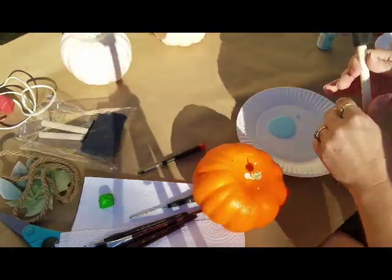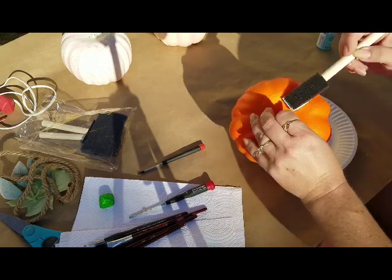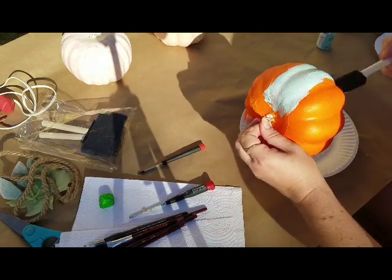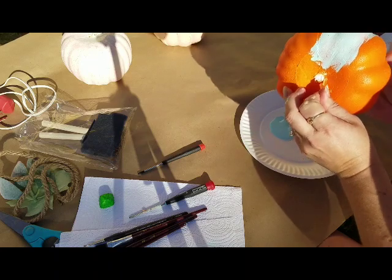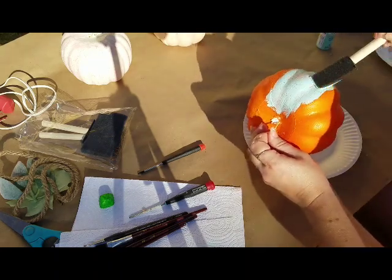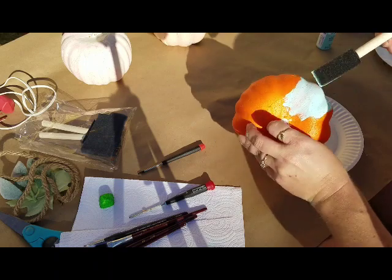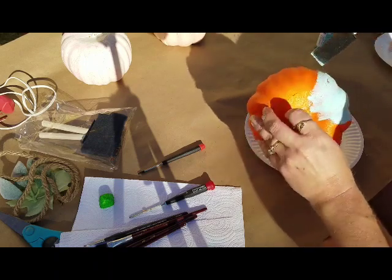I just use a different brush for each one and throw them away when I'm done — easy peasy. Being that we're covering the tops of these, it's really not a big deal to make a hole in the top.